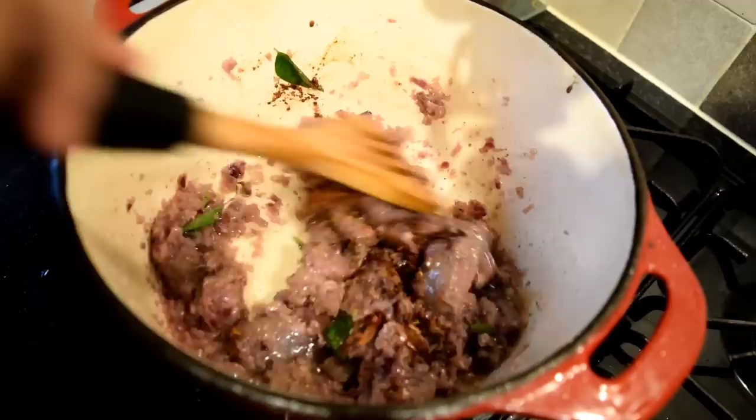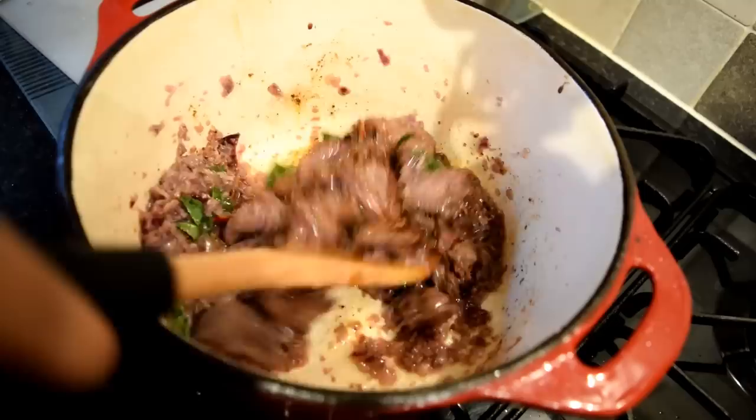Then add the ground spices into the pot and blend the spices well with the meat. Fry for at least four to five minutes, keep stirring as shown.